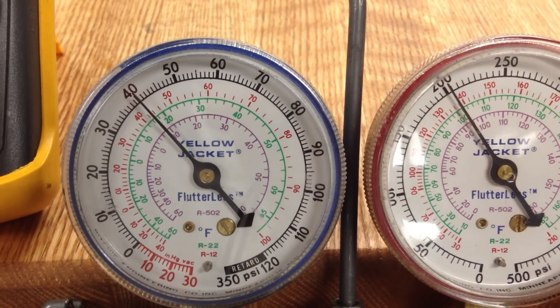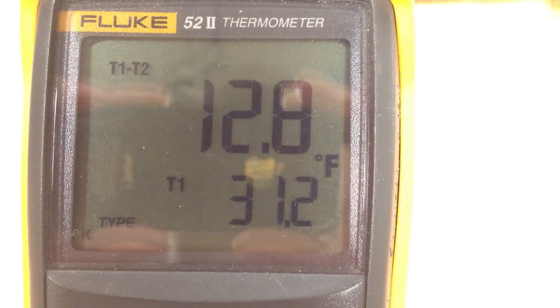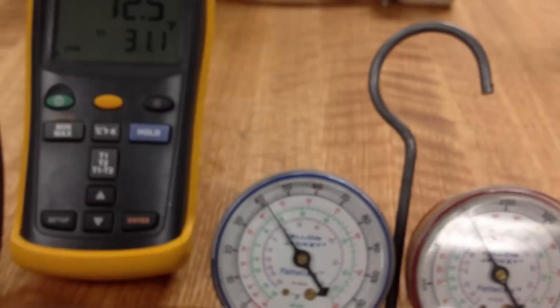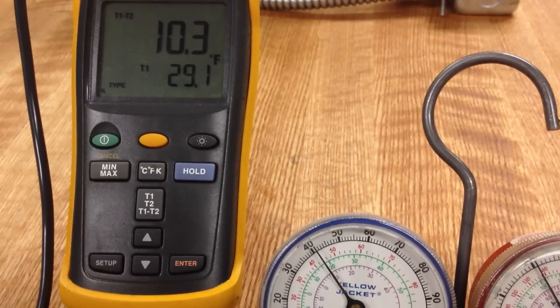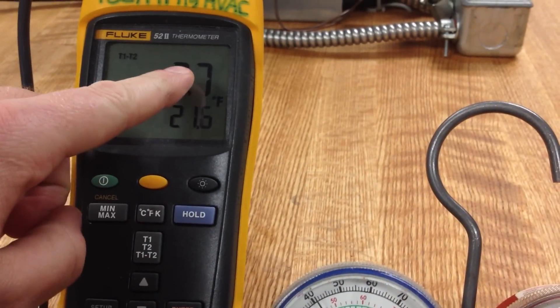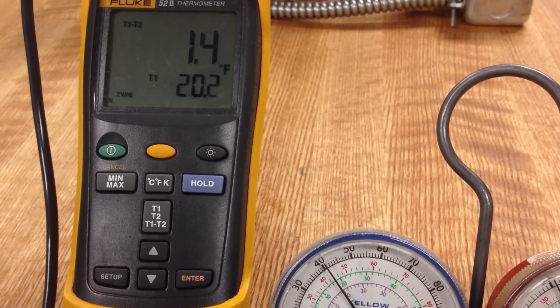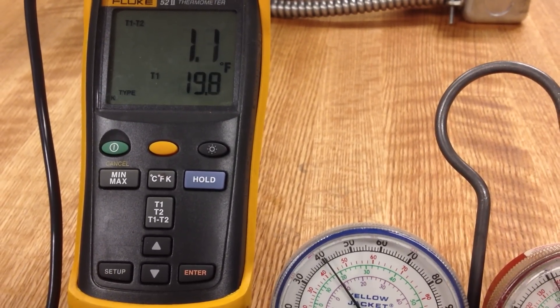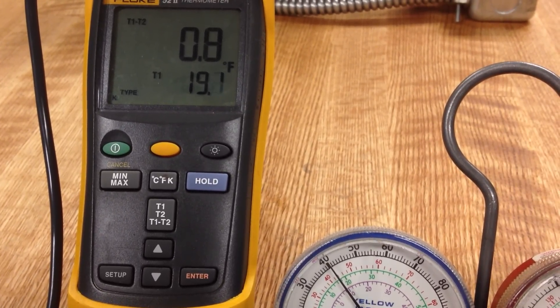Here's the interesting situation — we're having a problem with this valve, what appears to be hunting. If you watch the temperature, you'll notice the pressure gauge doesn't move very much, but notice what's happening with the temperature. The differential is rapidly dropping, getting all the way down to saturation. The leaving refrigerant right now on the suction line is at nearly saturation.